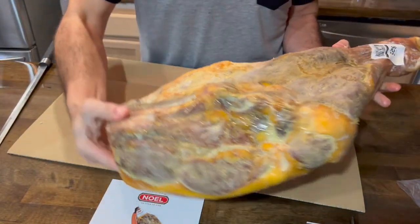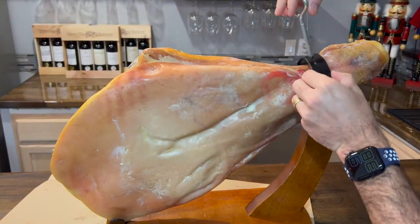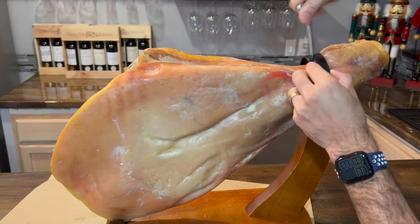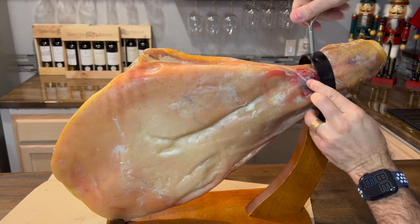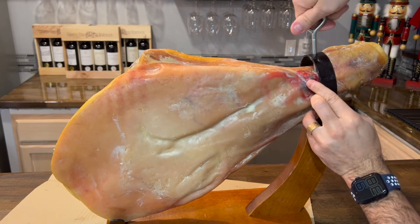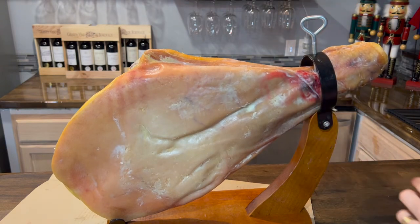That's the first time I'm purchasing something like this, and God, I love it — it's really good, it's amazing. It makes a great decoration for your bar or your party. People get interested, a lot of people sit around and talk about it, cut their own slices. Very good experience so far. Thank you for watching, bye.